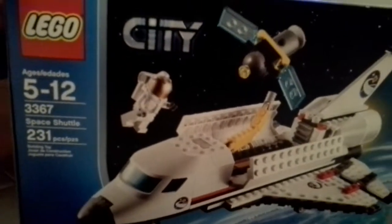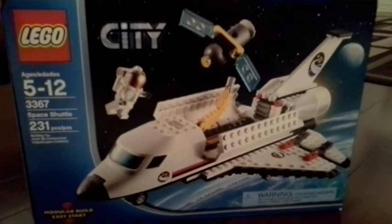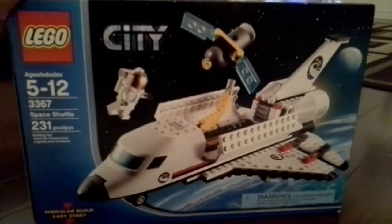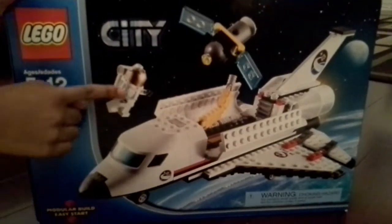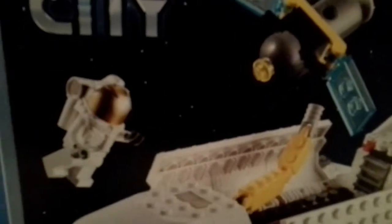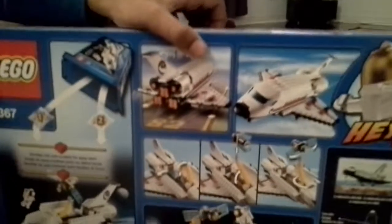I got this one for my 7th birthday and I'm 8 right now, and I'm almost going to become 9. This is really important to me. My favorite feature about it is the guy's helmet — see where it's gold right here? That's really cool. So that's the front of the box.